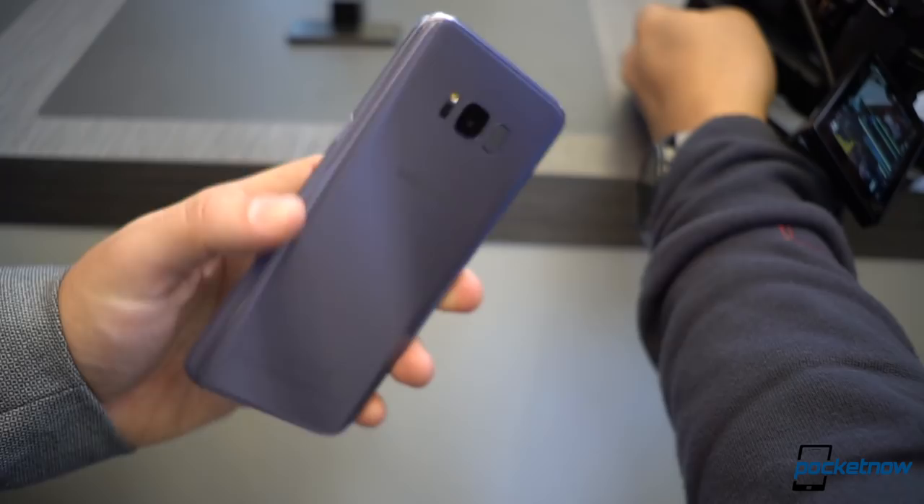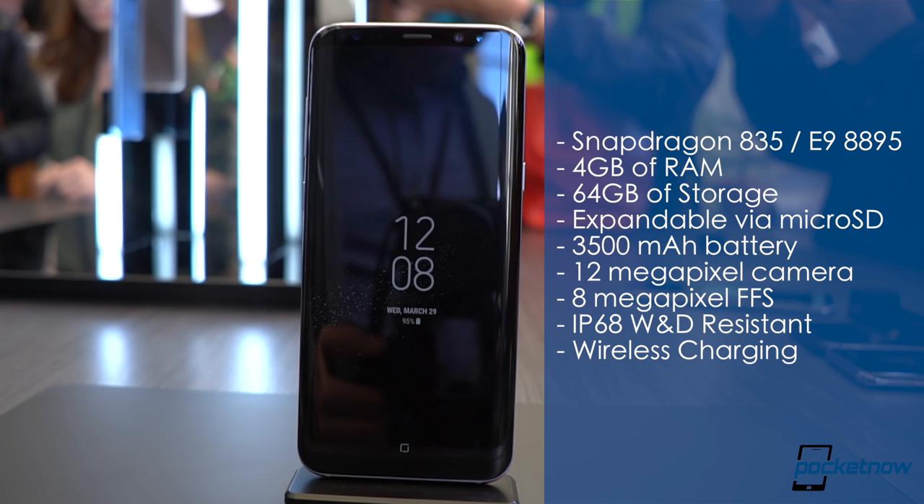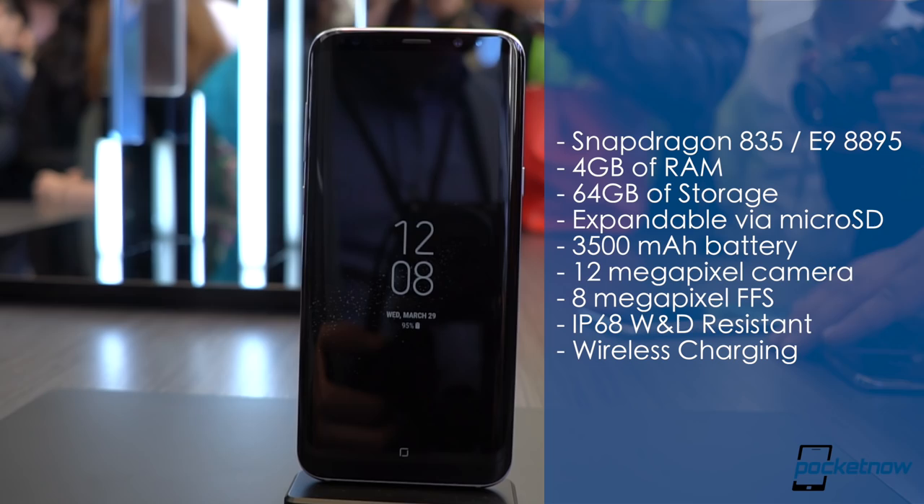Internally, there are options for a Snapdragon 835 processor or the Exynos 8895 processor, both of 10-nanometer architecture. You also get 4 gigs of RAM, 64 gigs of expandable storage, and a 3,500 milliamp-hour battery. It's IP68 water and dust resistant, and it includes the usual tricks like wireless charging and the new kick of being the first smartphone with Bluetooth 5 compatibility.